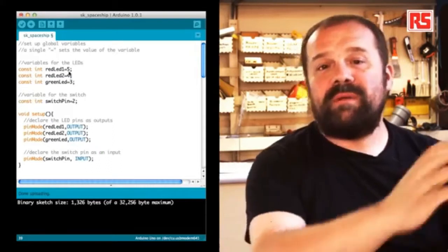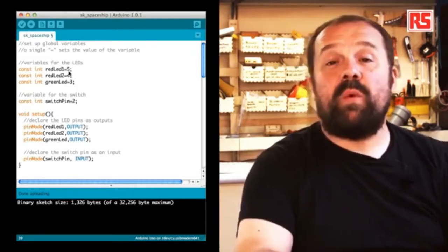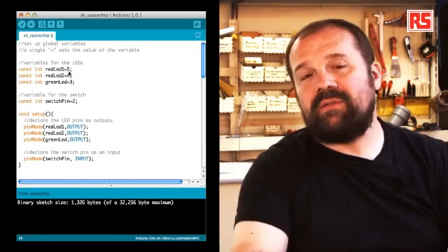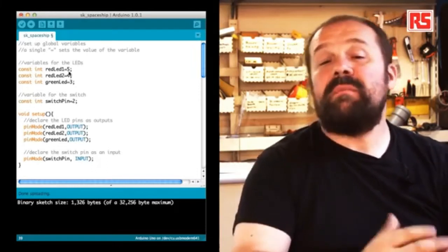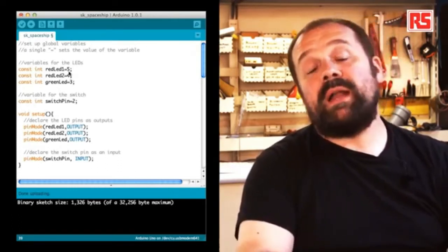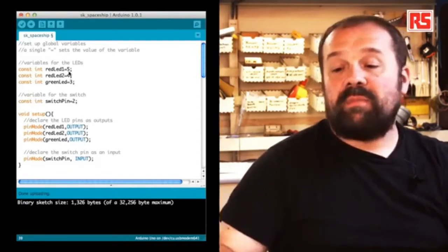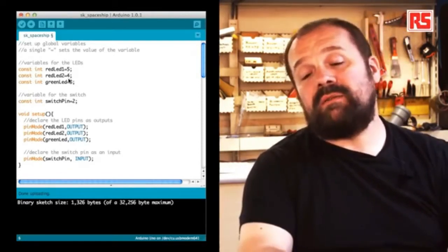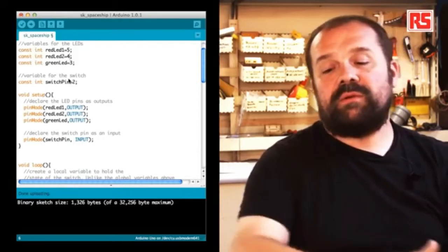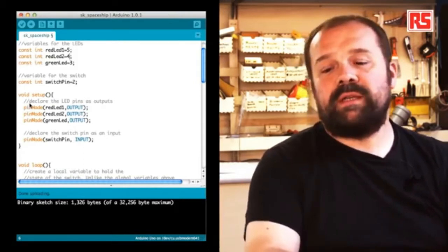Let's look at the code. At the beginning, we have the line: const int redLED1 = 5. This creates a constant called redLED1 containing the value 5 — a technique that lets us give meaningful names to pin numbers. Throughout the code, instead of using numbers, we can use redLED1 to remember that pin is associated with the first red LED. There are similar constants for redLED2 and greenLED, and another constant called switchPin = 2, specifying that the switch is connected to pin number 2.